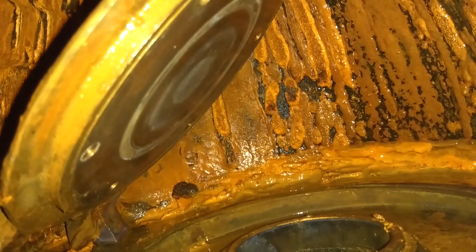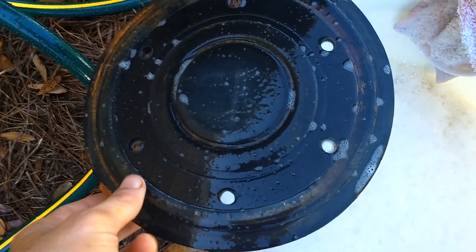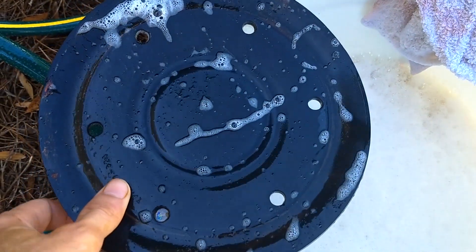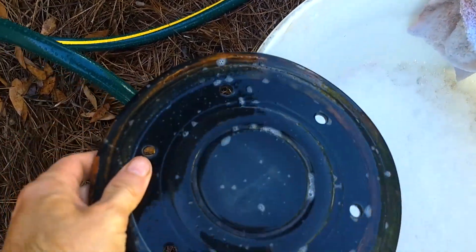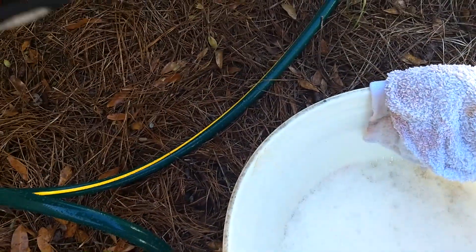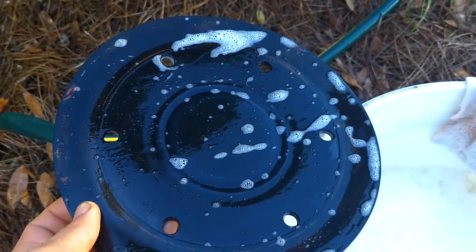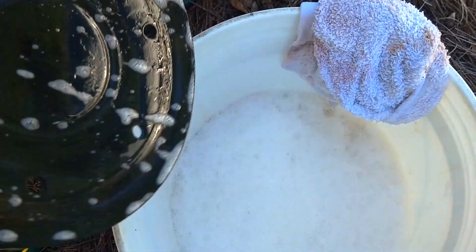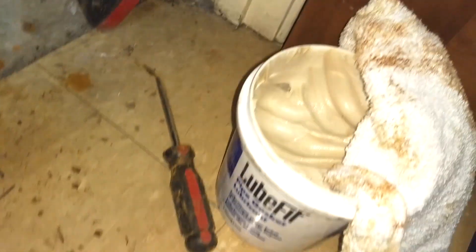Here's the gasket I took out. If you're having trouble with it, you should just clean it off. When you install it back into your dry valve, just flip it over — that way the cleaner side will be sitting on the seat of your dry valve.